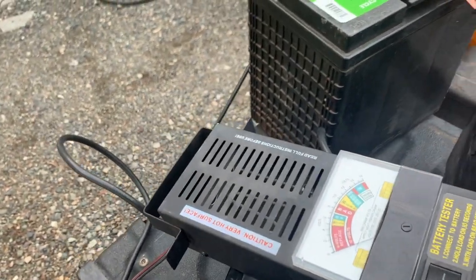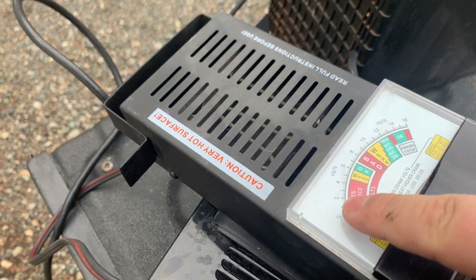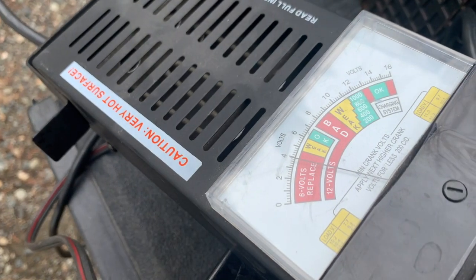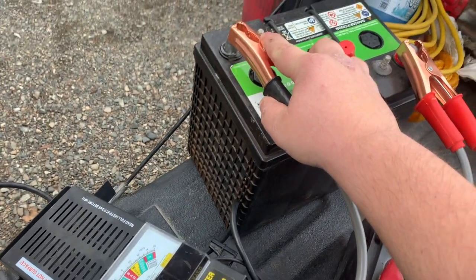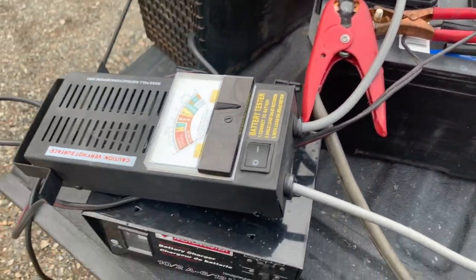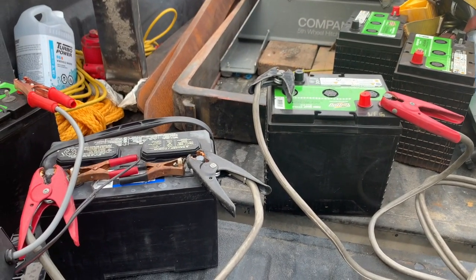For instance, this one I believe was reading just less than two volts. I'm testing this one and it's reading four volts — still way too weak. But let's see what it does, if we can bring it back. I'm going to leave it overnight like this and check it later tonight or in the morning to see if we can get that charged back up.